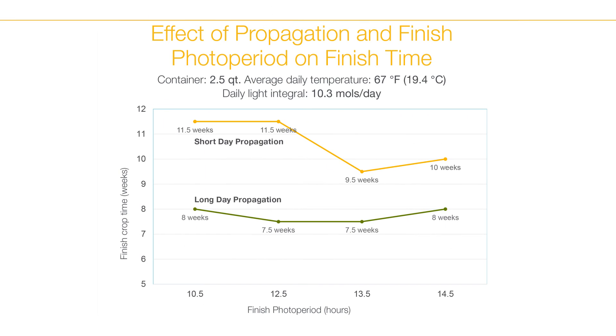The second key factor is the photoperiod. Sunfinity is a facultative long day plant so it flowers faster under long days. As long as you give the plugs greater than 13 hours of day length during the four weeks of plug time, they will flower faster during finish.